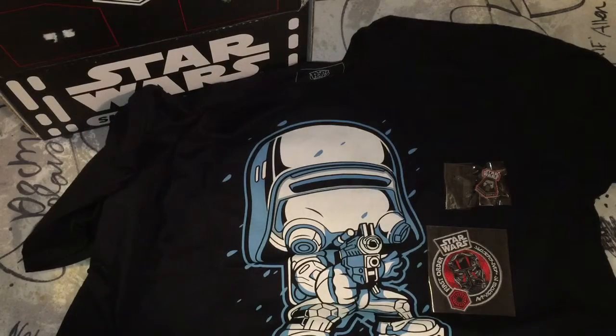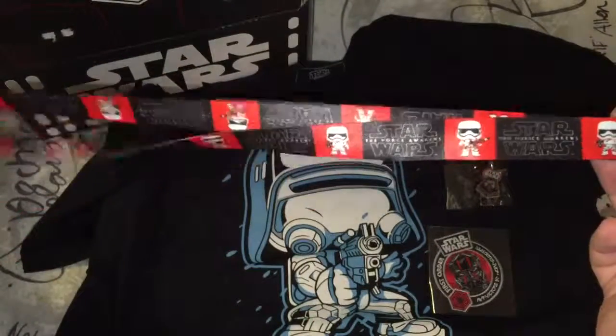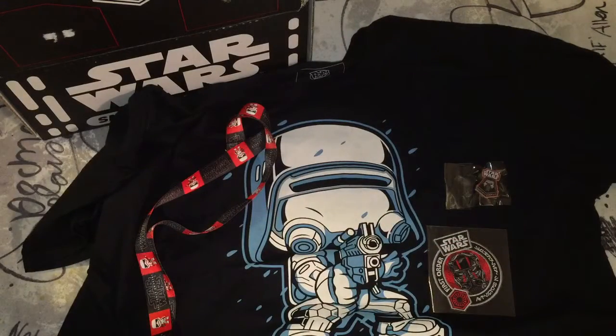And I feel something — oh, it's a lanyard. So that's cool. Star Wars Force Awakens lanyard. Little Stormtroopers all over it. My cat's running across the table — sorry about that background noise.